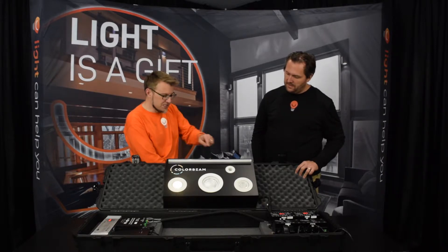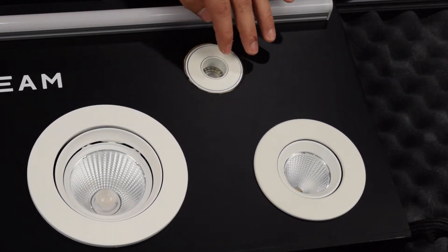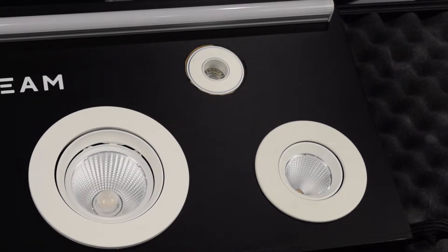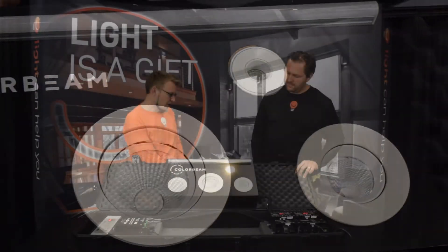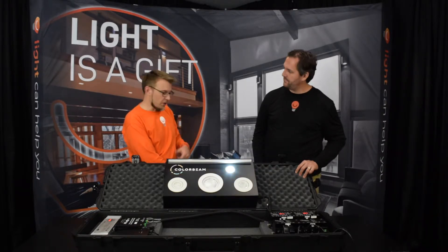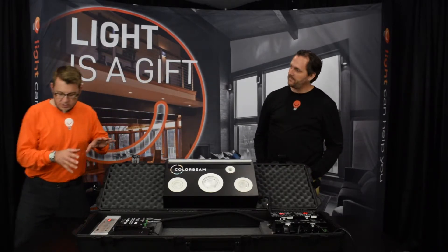They've also got Venus, which is this tiny little one — kind of fun. The Venus control has shortcuts built in, which is nice. It's a tiny one-inch aperture fixture, and again it's tunable, so you can get cool white as well as warm light out of it.